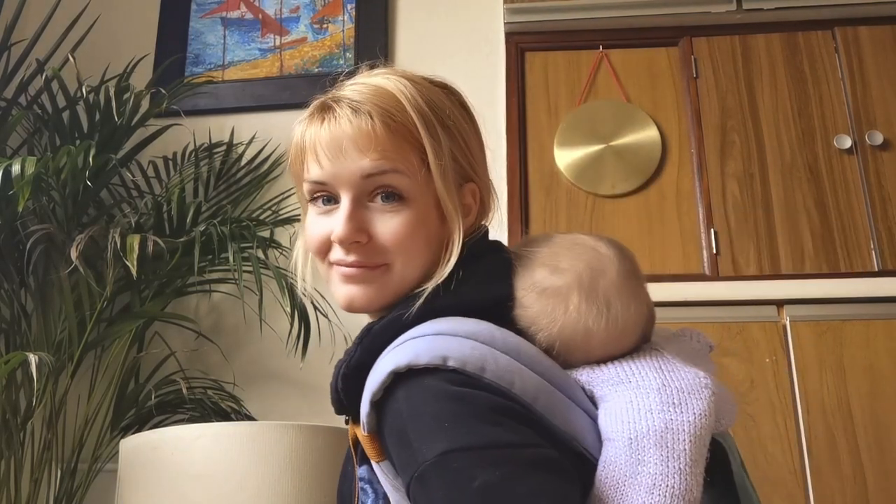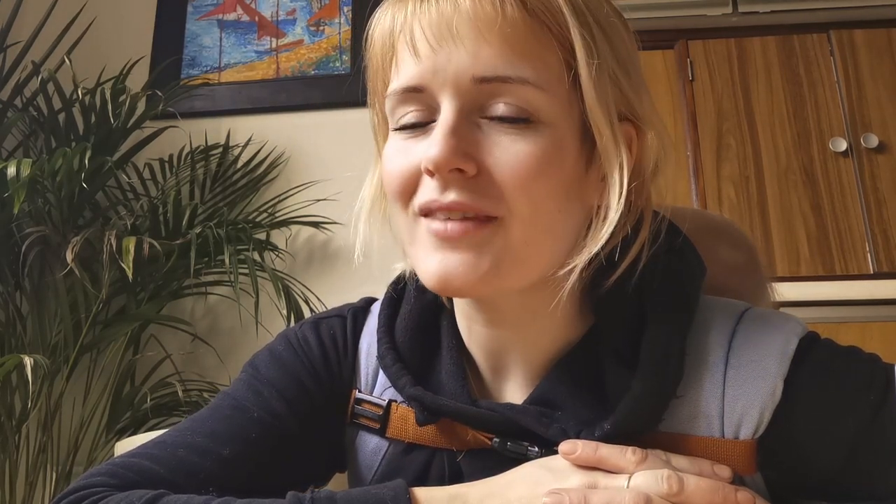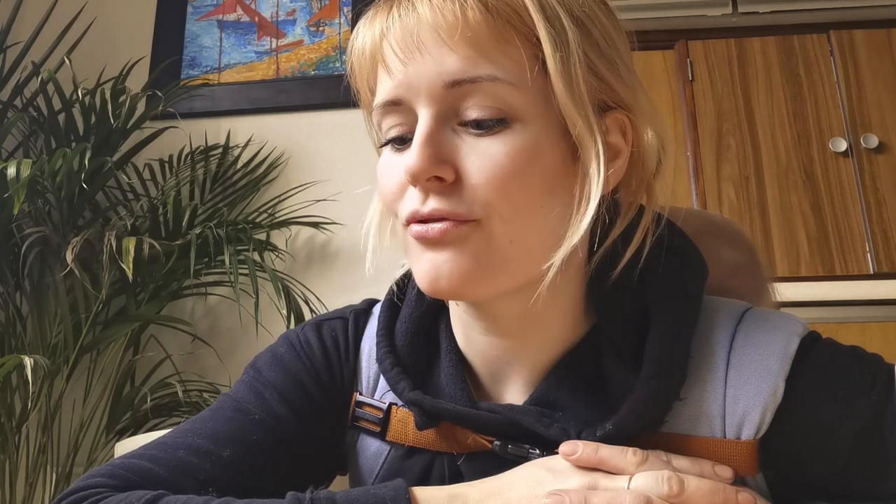Hello, I'm Lucy and I wanted to make a little YouTube video. My baby's asleep on my back. I wanted to make a little video because it's been something I've wanted to do for a while.